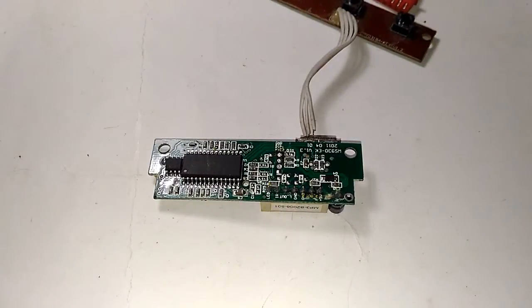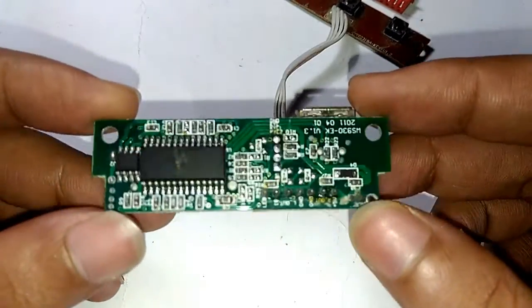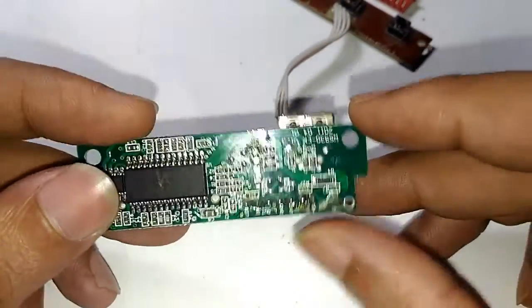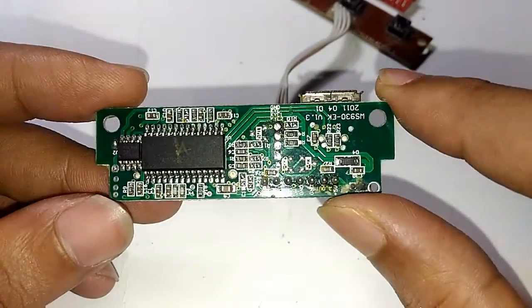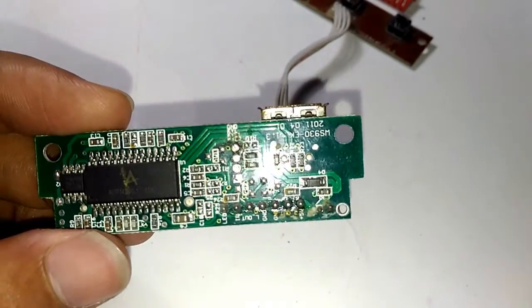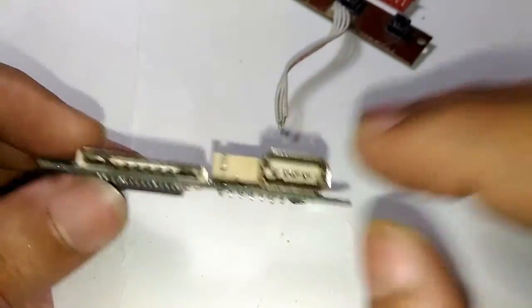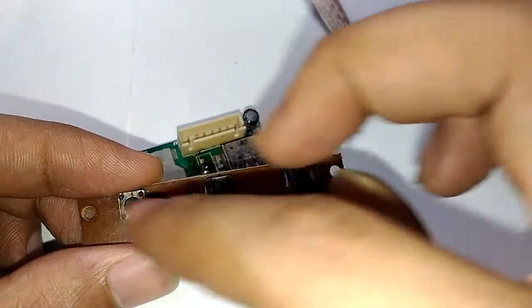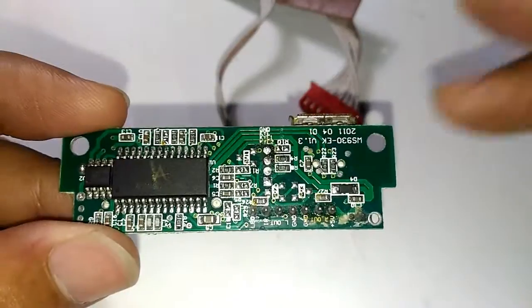Hello YouTube and welcome to Inside Electronics. In today's episode, let's take a look at an MP3 player board I got from a broken home theater system. The home theater itself was broken, and I just got the subwoofer box — without the satellite speakers or the subwoofer itself — just the box with this board sticking out on the front with a couple of switches, hidden behind a panel with buttons on top.